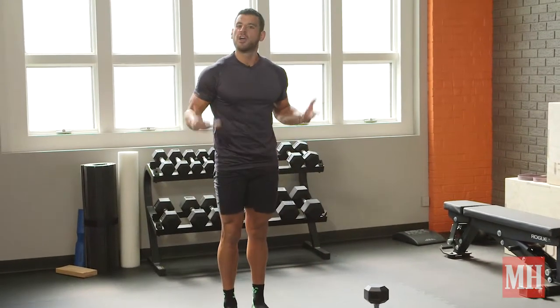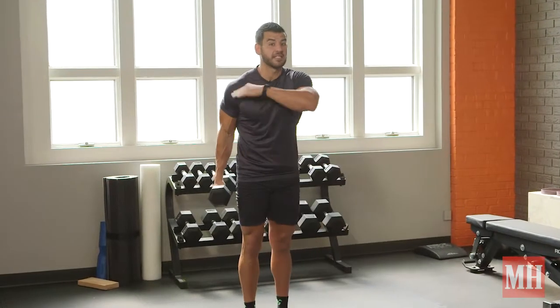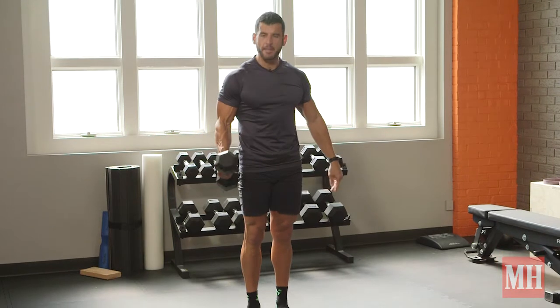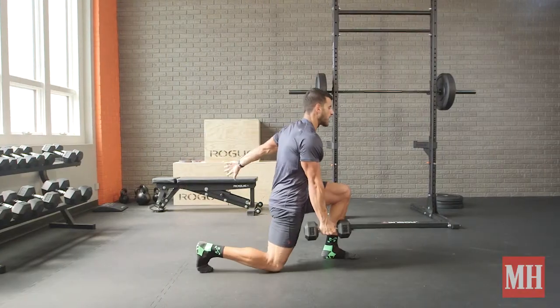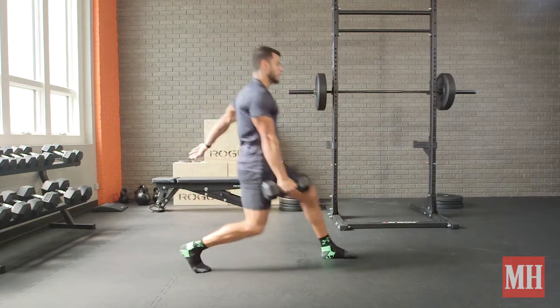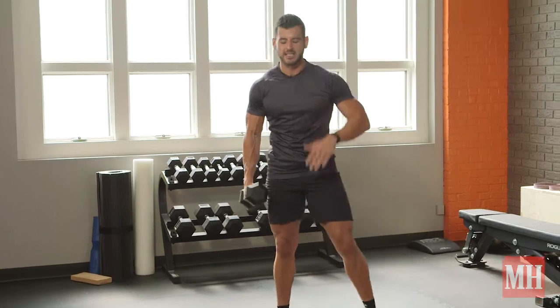Again, tall up top, vertical shin on that front leg. Once you can do 10 reps per side for the 10 straight minutes, take a dumbbell, hold it in the opposite hand of the leg stepping forward, and repeat that process — tall up top, push through. Keep adding load and keep that 10 rep mark consistent, so we keep building those legs big time.